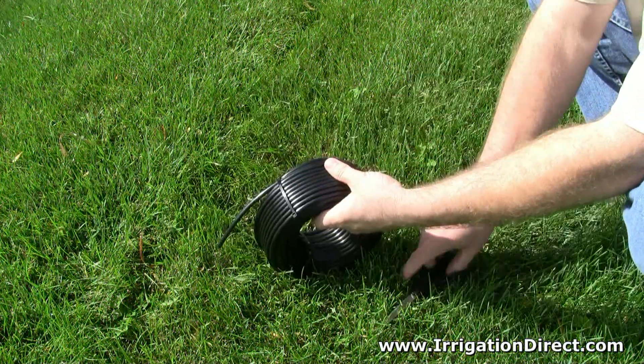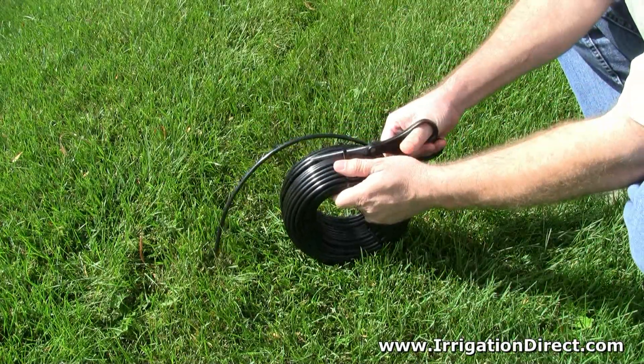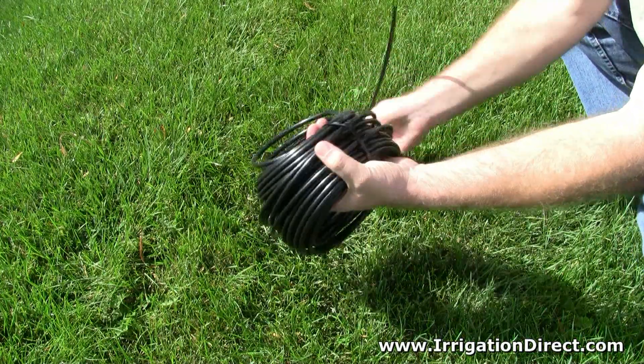If you only need short sections of microtubing, it's best to leave one zip tie attached to the roll. This helps keep the tubing from unraveling and prevents kinks or spiraling.